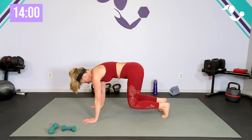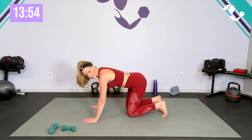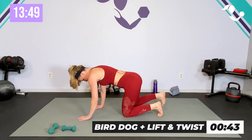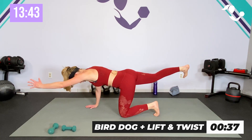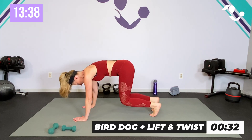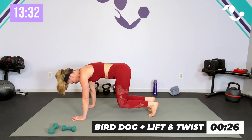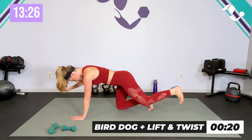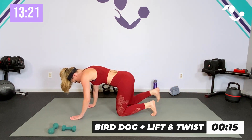All right, 45 seconds of the bird dog — you can keep it just the bird dog, or lift up, twist twist in between. Or just do the lift, whatever is good for you. Three, two, one — 45 seconds: reach and reach, lift, lift and twist. Reach and reach — you can go slower than me or faster but good form. Reach and reach, lift, twist and twist. Keep it going — 15 seconds. Reach, reach.